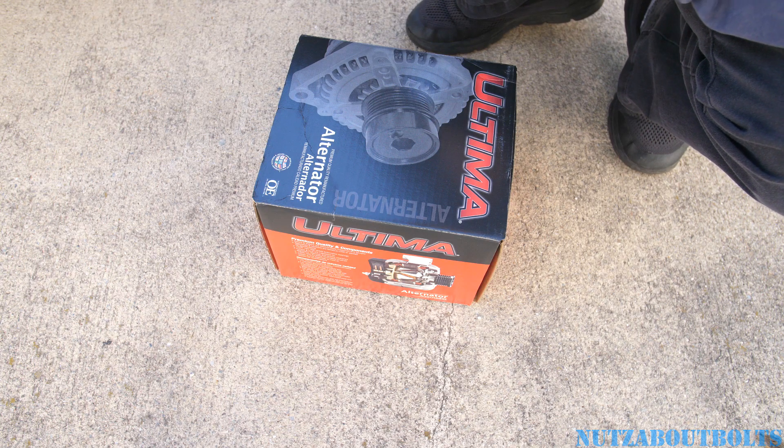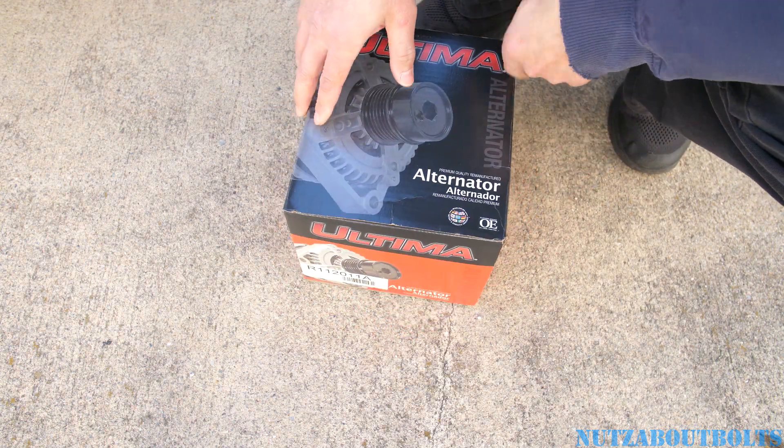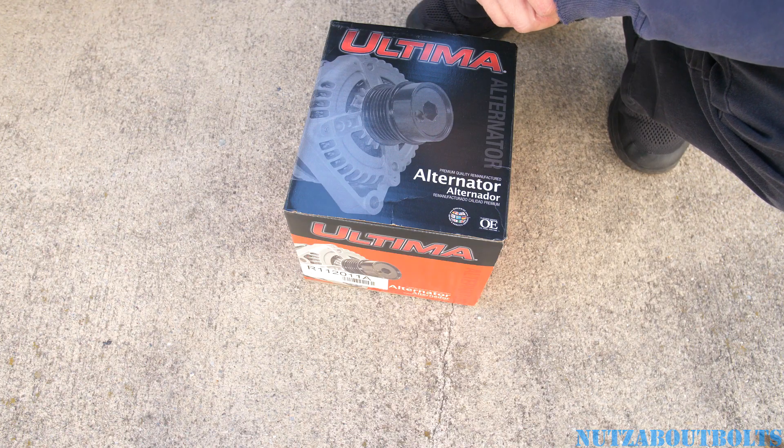What's going on guys? Today I'm going to be replacing the alternator on this 2003 GMC Yukon.